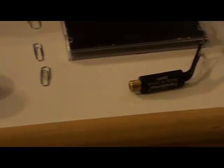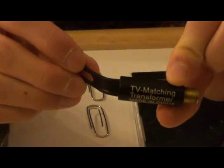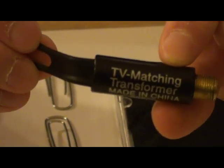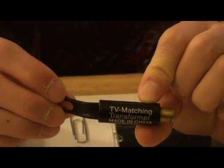You're also going to need some electrical tape, a pair of pliers, and lastly, but most important, a 75 to 300 ohm TV transformer, which you can get at Radio Shack for about eight to nine dollars, or you can buy off the internet for four dollars for a pack of ten.